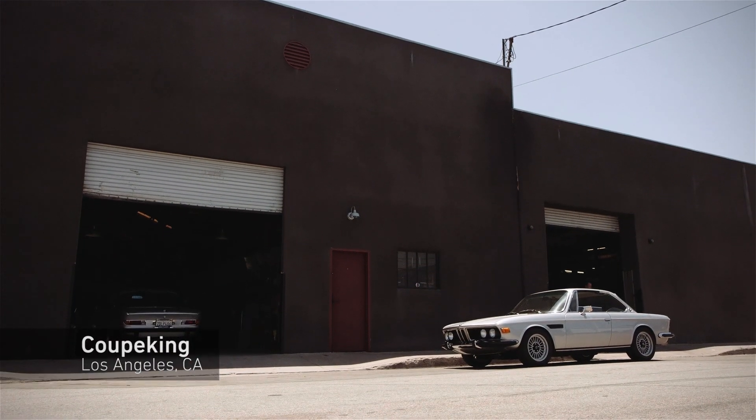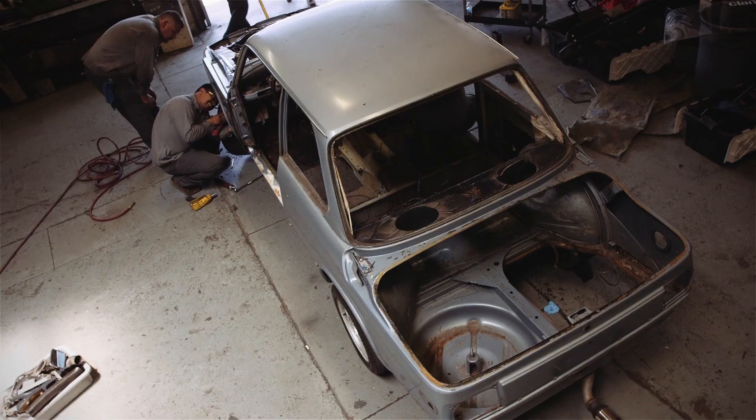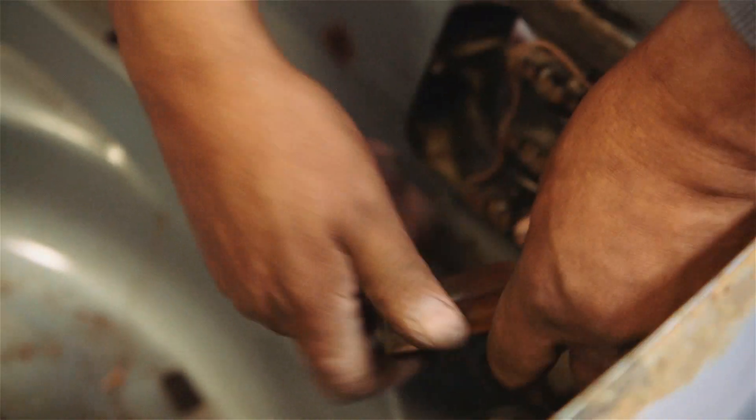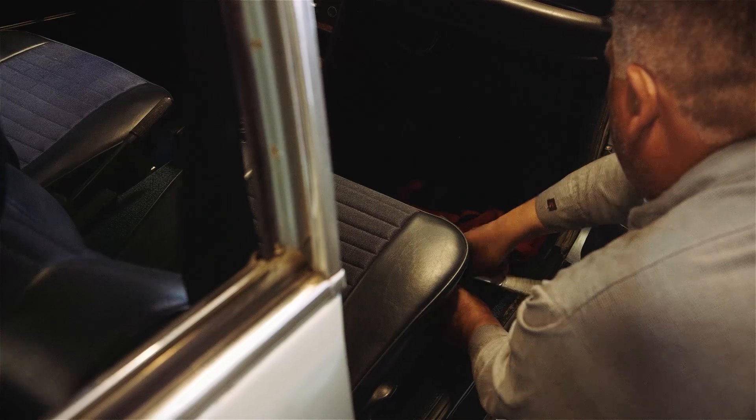The process is just the most fun part, actually tearing it down like we're gonna do right now. It's kind of where you see everything that's underneath — the car can tell no lies at that point. You know what's there, you know what you're gonna be working with, and you get the game plan together and moving forward.